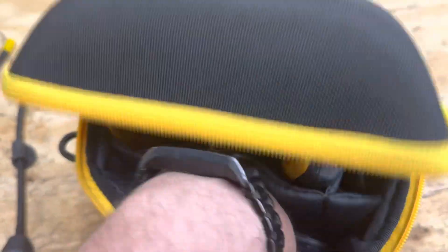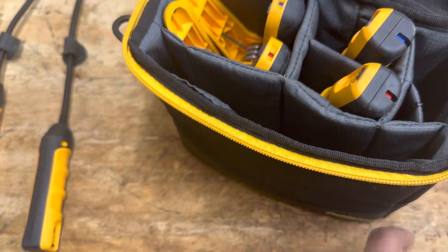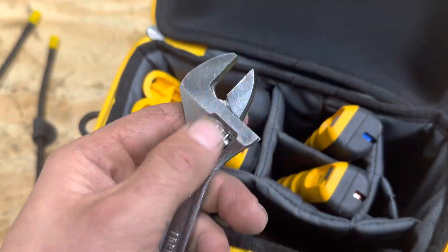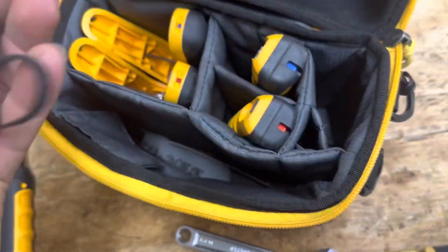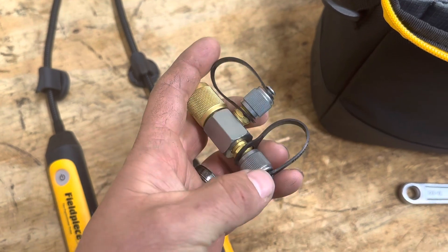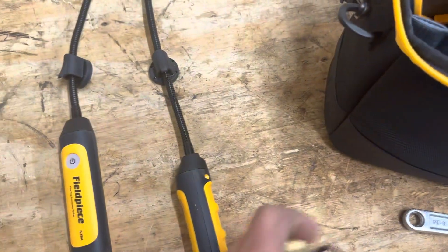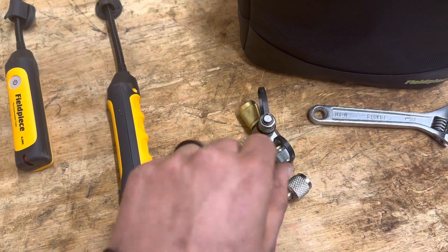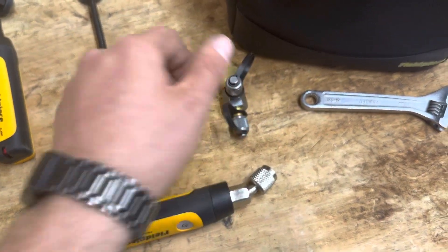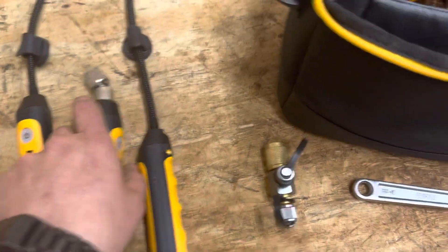I've mainly been using these for cleaning checks, but I've also been told you can use these to add refrigerant — just get a hose that has a ball valve in it. I also have this adapter in here for the straighter caps. Whenever you have to add refrigerant, put the suction side on this and put a hose with a shutoff valve on it and go directly to the cylinder, then just open and close it whenever you add refrigerant.